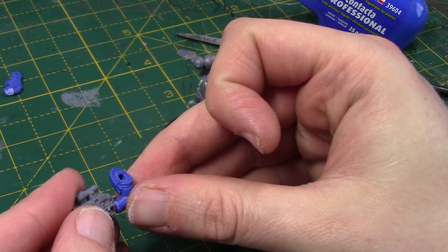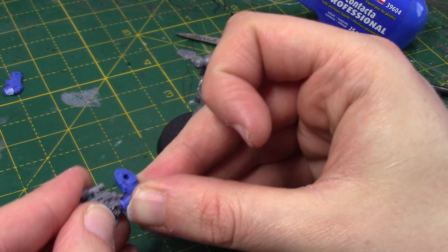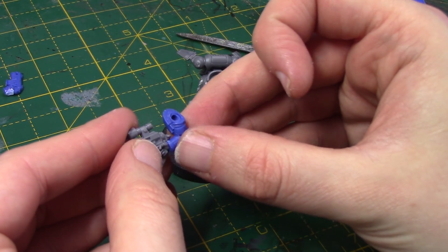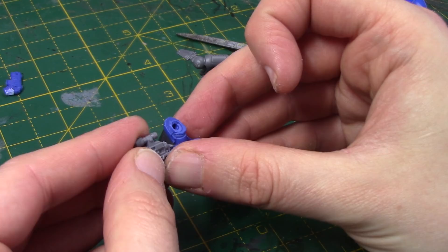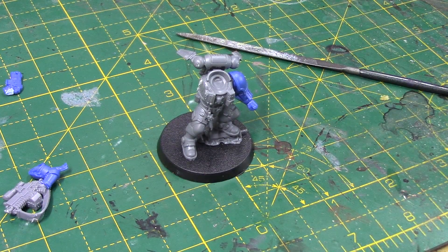So I'll get that glued on like so, and I'll give that a bit of time to dry.